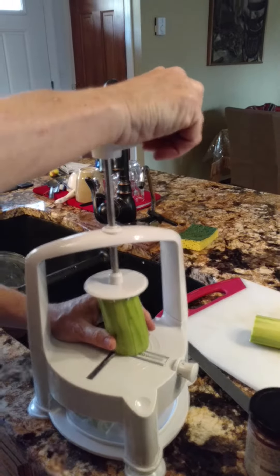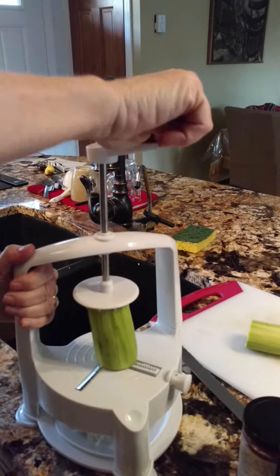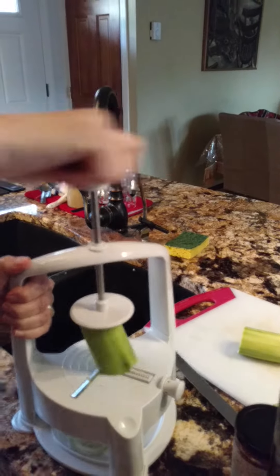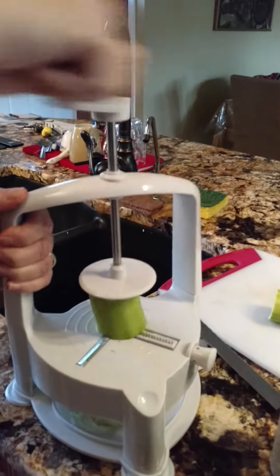Of course I am incapable of cutting these things evenly. But either way, it's pretty easy to do this, and I'll show you.